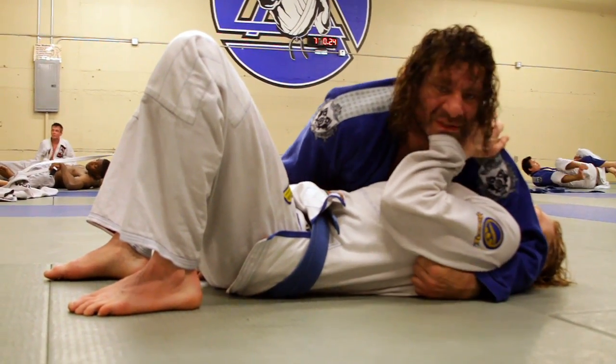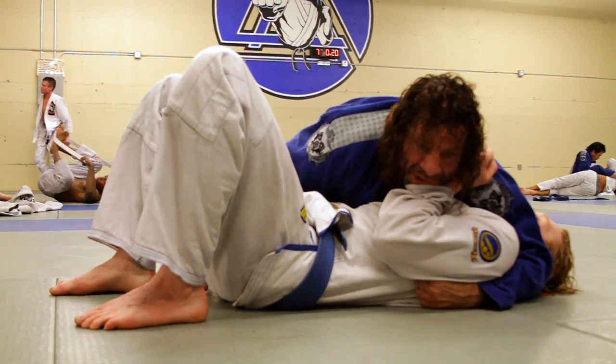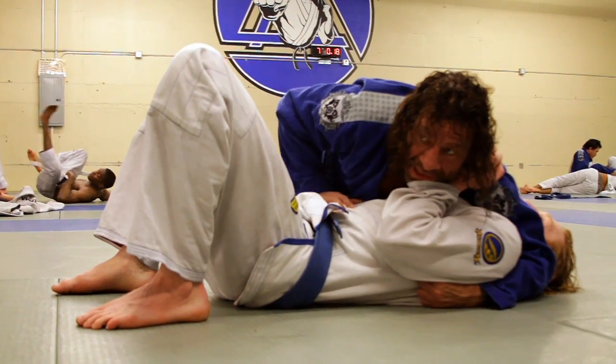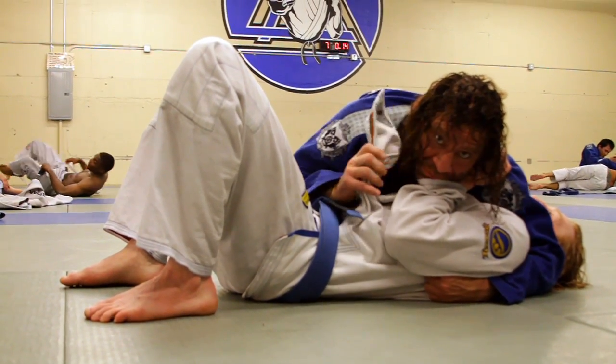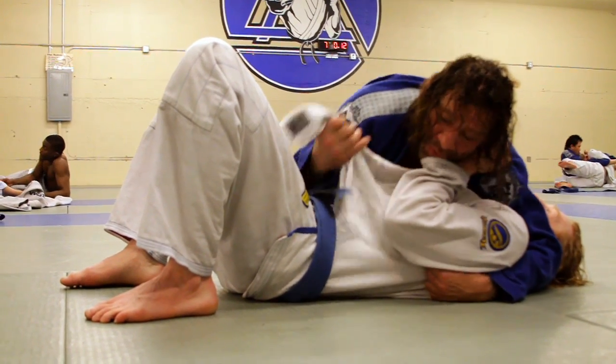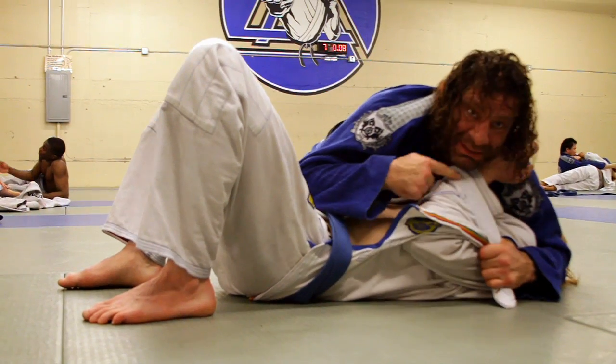So right here, you can see the guy's doing correct hand position, but now what I'm going to do is bring my knee up so I can bring this hand in again and I'm going to start to untuck his lapel. I'm going to do what's called sling blade. I like to tie people up, so I go over the arm like this and start to grab his arm like this so it makes a little chicken wing.